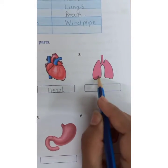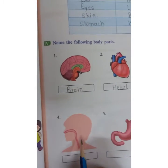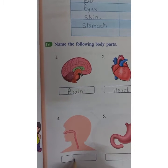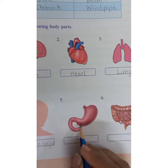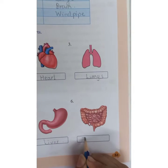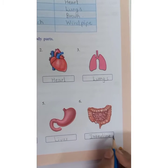Lungs — these are our lungs. The pipe from the nose is the wind pipe. The pipe from the mouth is the food pipe. This is the picture of liver and intestines. There are two intestines: small intestines and large intestines.